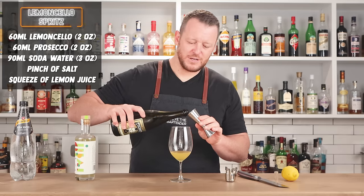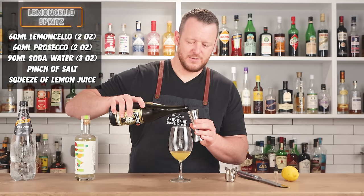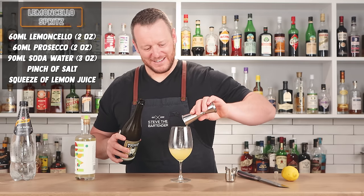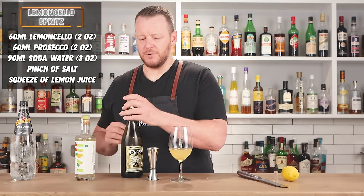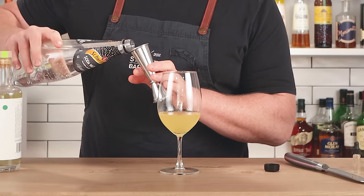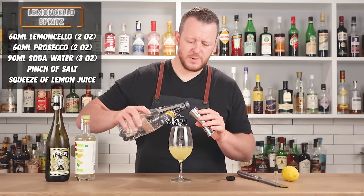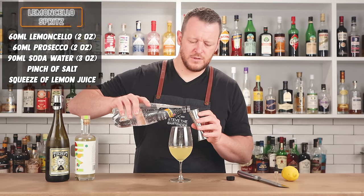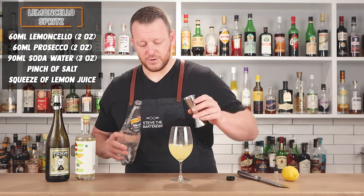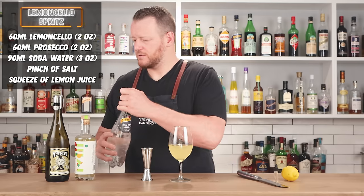I'm doing two ounces of limoncello, two ounces — 60 ml of Prosecco — and then three ounces, 90 ml of soda water, carbonated water. Keep in mind you're going to alter the recipe depending on the limoncello that you use. Some are really quite sugary and sweet, so you might drop down the Prosecco or drop the amount of limoncello. Just play with it.